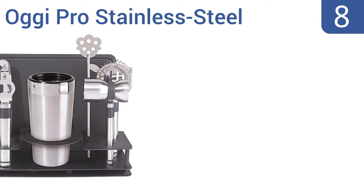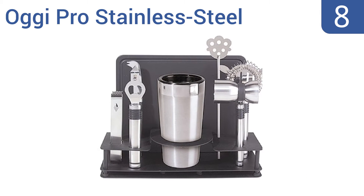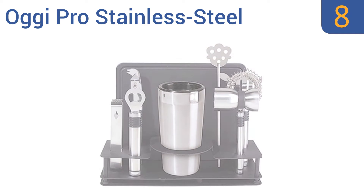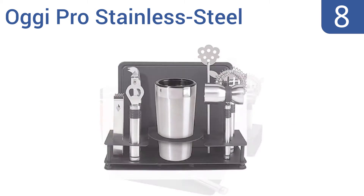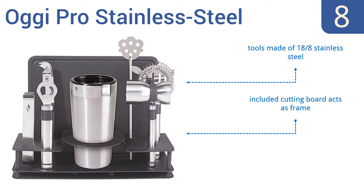Starting off our list at number 8, the Augie Pro Stainless Steel 10-Piece Cocktail Shaker and Bar Tool Set comes with a bold, handsome stand that keeps things in order while also commanding attention to itself. It's a great display piece, even if rarely used. The tools are made of 18-8 stainless steel, and the included cutting board acts as a frame. It also comes with a slotted stirrer.